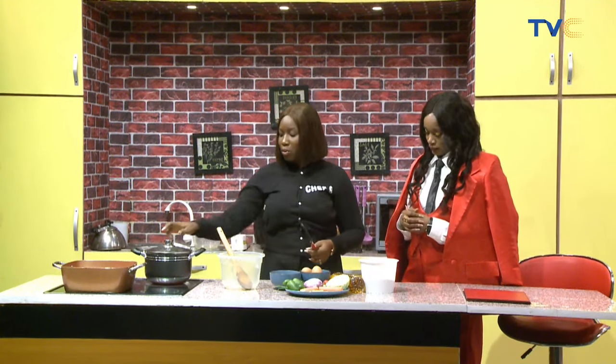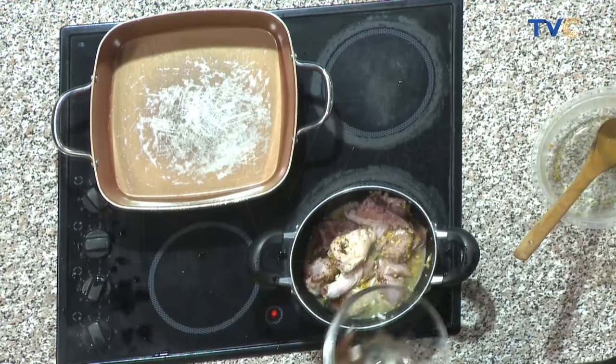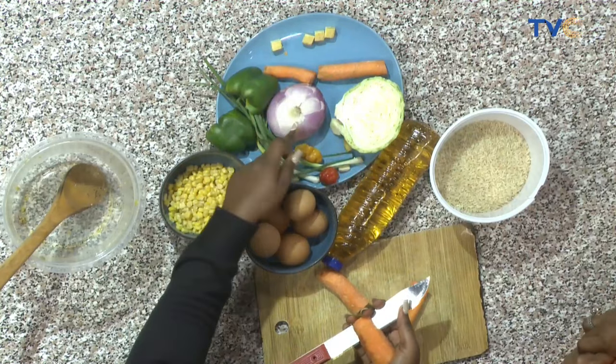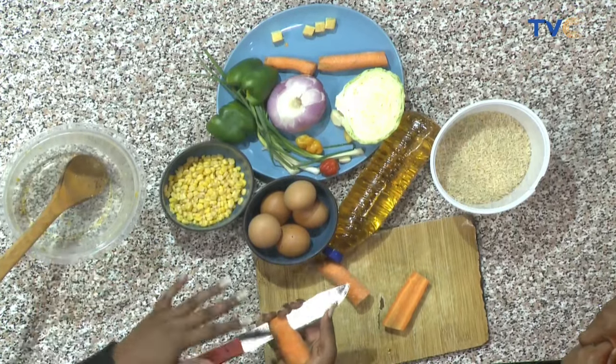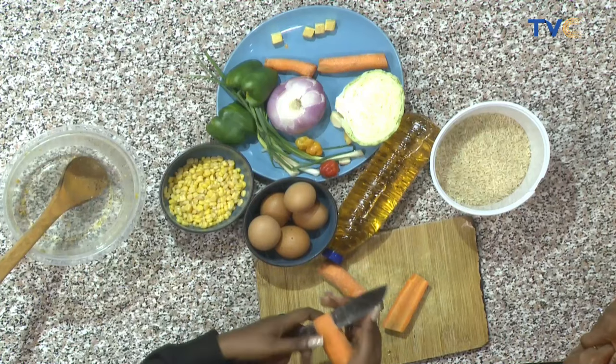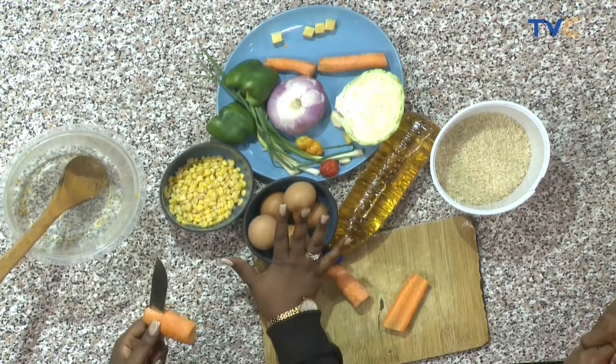Firstly I had to marinate my chicken with some black pepper, seasoning cube, and ginger and garlic — that's one of the highlights if you really want it to be flavorful. It's in the pot now and I'm not adding water yet — I want the juice to come out of the chicken first before I add a bit of water. For the other vegetables: sweet corn, green pepper, carrots, onions, and cabbage. Cabbage is the last thing you put in so it doesn't get soggy.